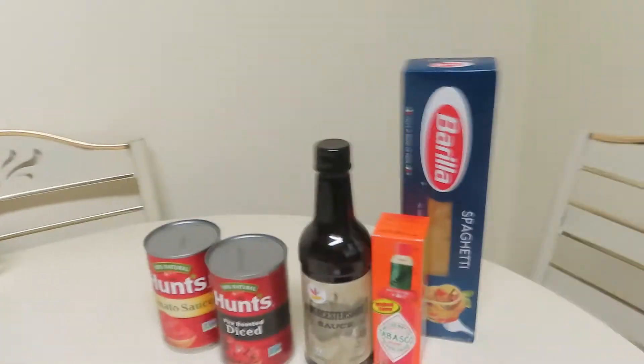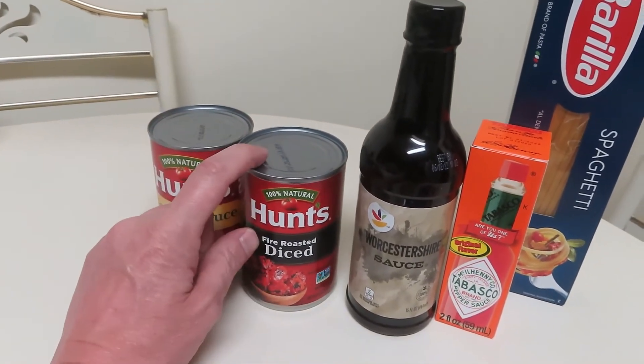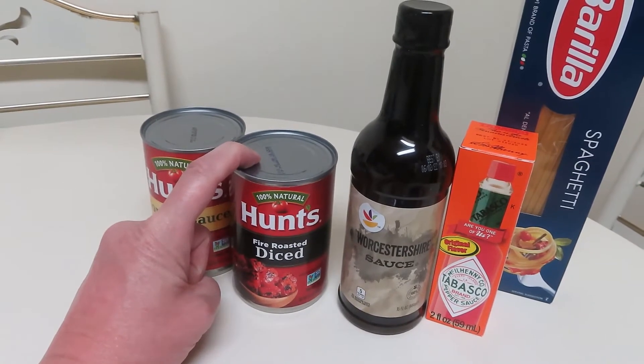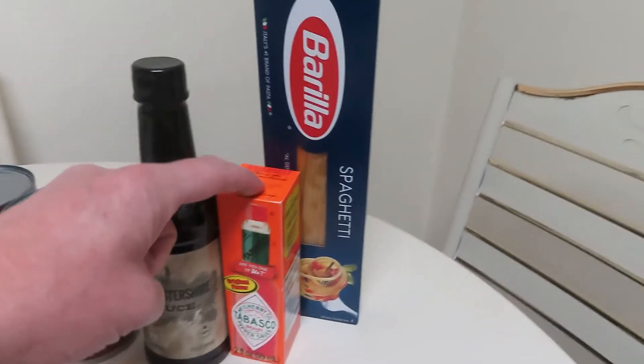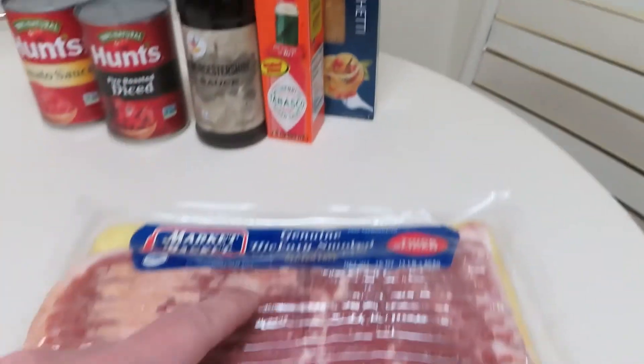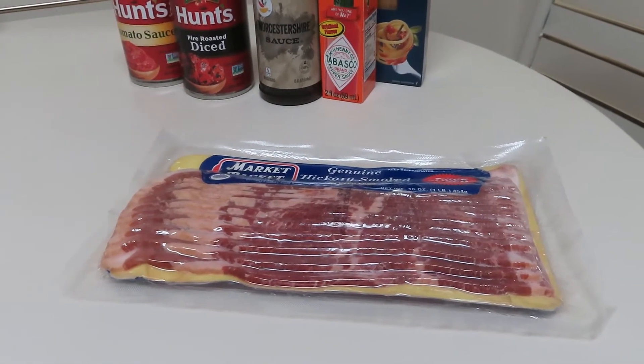Hey everybody, welcome back to another episode of Cooking with Drew! Today I'm going to be making something I've only made twice before but it's come out really good - it's called cowboy spaghetti. Let me show you the ingredients. We have a can of tomato sauce, a can of fire roasted diced tomatoes, Worcestershire sauce, hot sauce - I use Tabasco - some spaghetti, and of course some bacon.